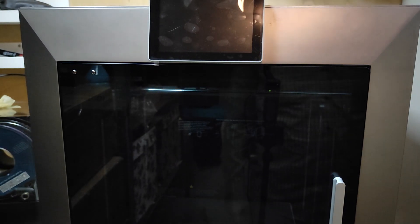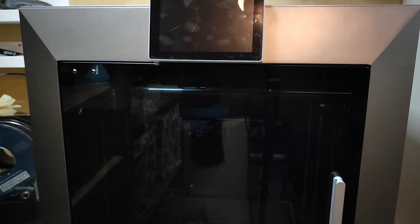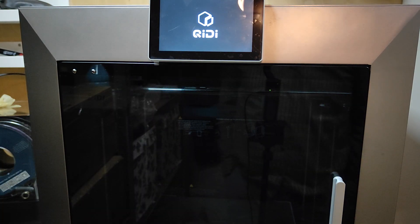This is another video for GD Tech. They asked me to do a bed calibration. I tried before, of course I did, and of course we will do it again.